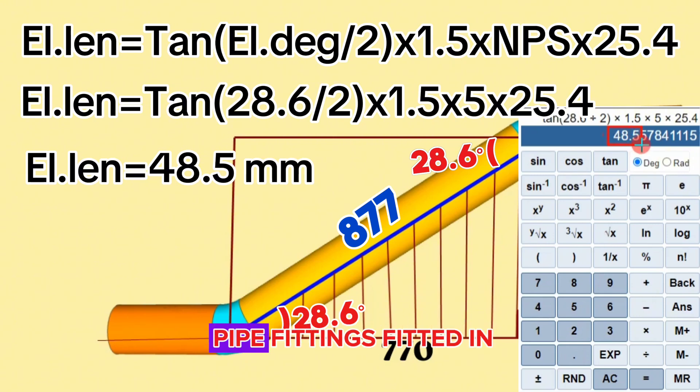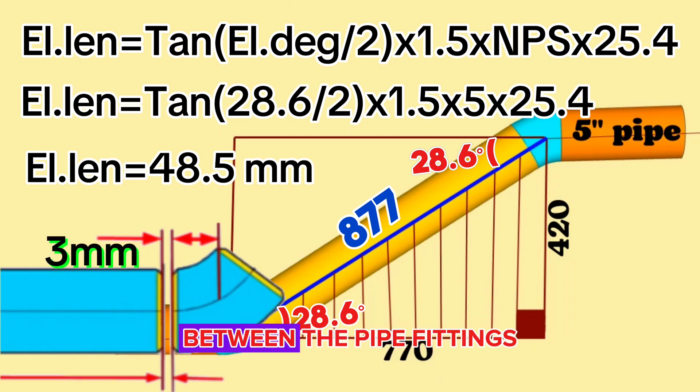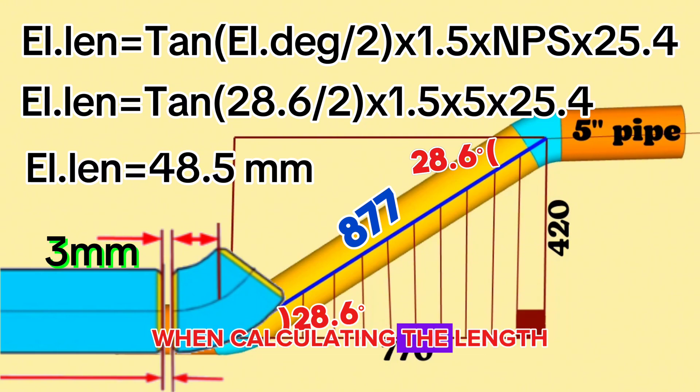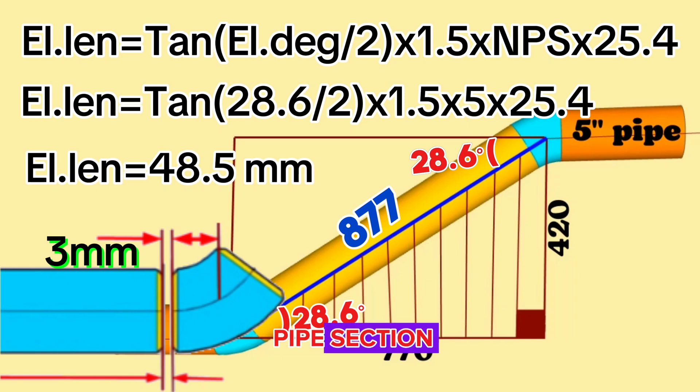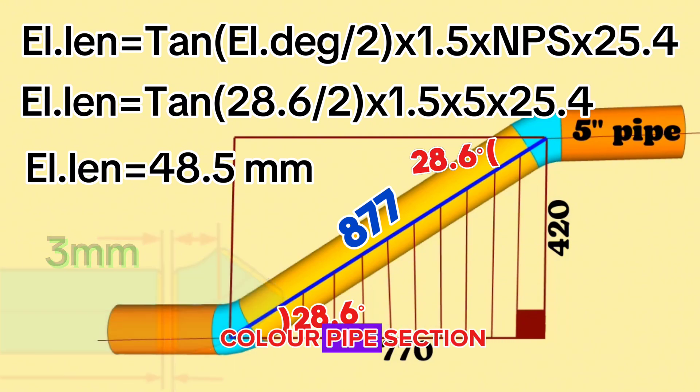Now look at the pipe fittings fitted in the pipeline. During fit-up there should be a gap of about 3 millimeters between the pipe fittings to be welded. Having this gap is for better root welding. We should take these gaps into account when calculating the length of the yellow color pipe section. If we subtract the lengths of the cut elbows and the gaps for welding from the total length, we can find the length of the yellow color pipe section.